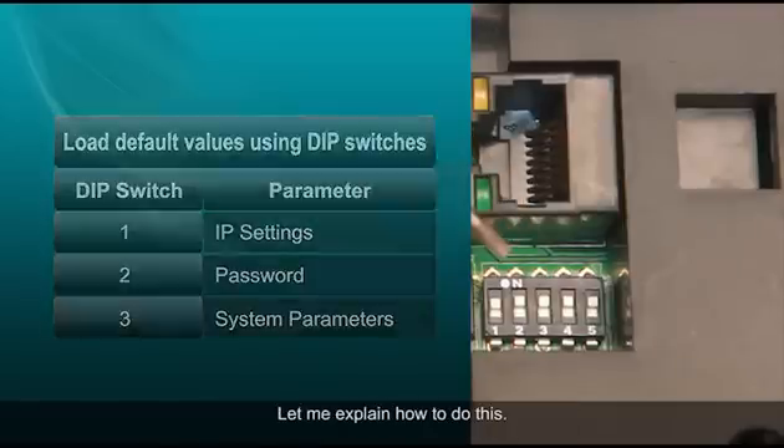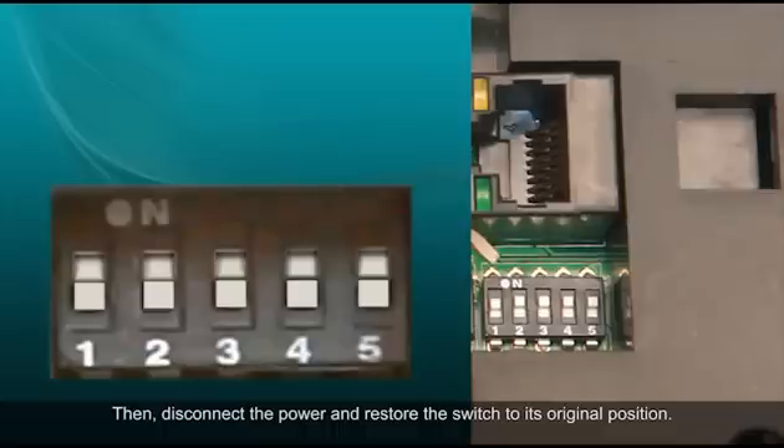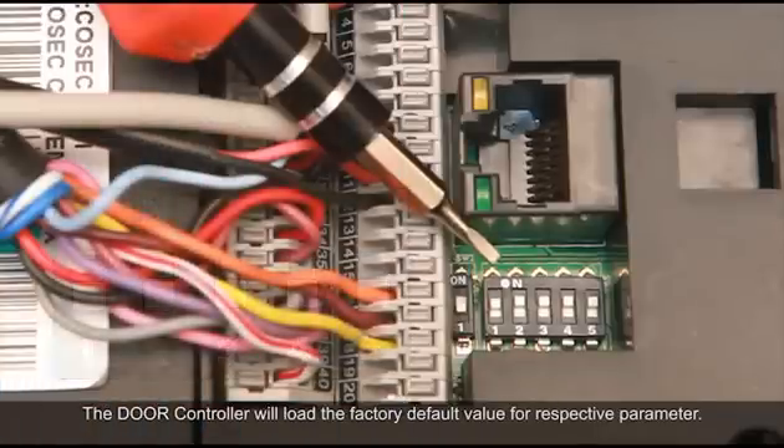To reset to defaults, slide the DIP switch to the ON position and supply power to the door controller, then disconnect the power and restore the switch to its original position. The door controller will load the factory default value for the respective parameter.